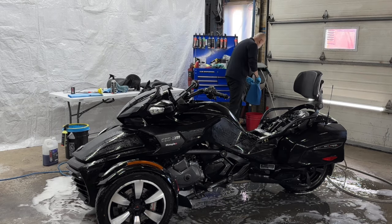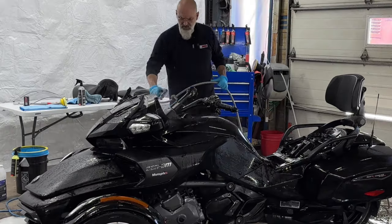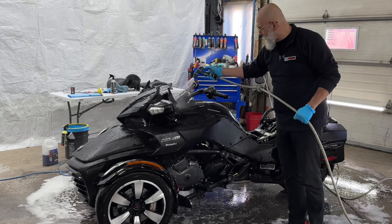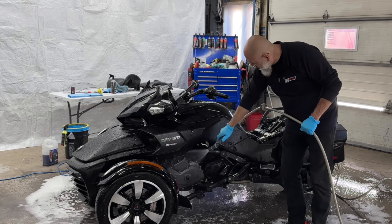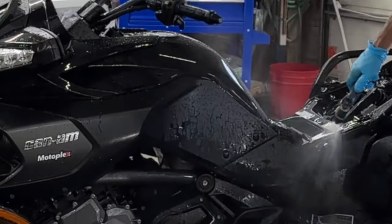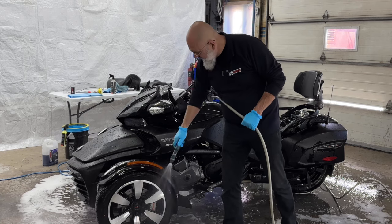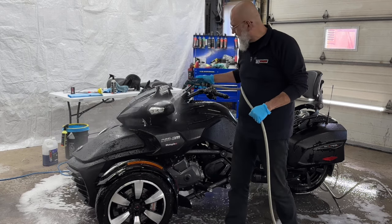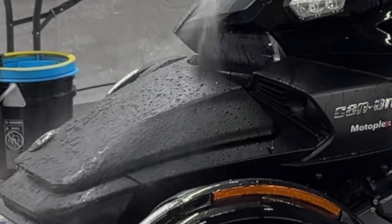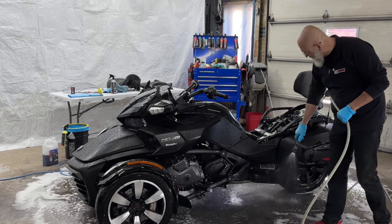Now that the water spot remover has done its thing, back to rinsing. One thing people notice with water spot remover is they think it has some form of protection in it because it brings beading and sheeting back to the vehicle. It's not adding any protection — what it's doing is removing all the minerals that are clogging the paint, plastics, glass, or whatever, and exposing the real paint underneath. That's why we get beading and sheeting back when we apply water spot remover. It's a great maintenance item to add to your regime.